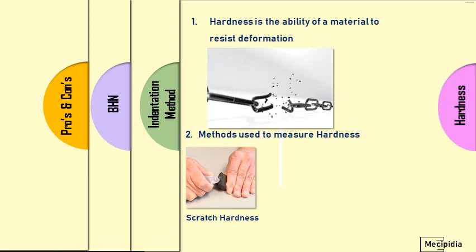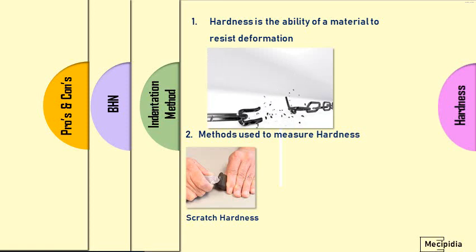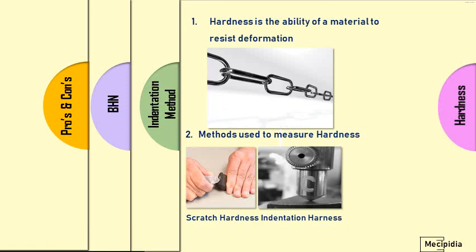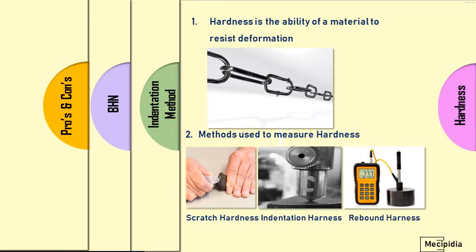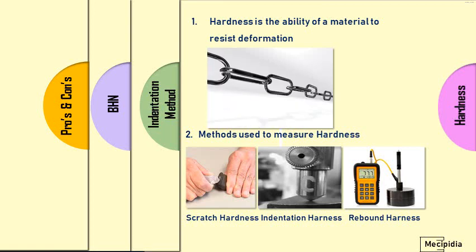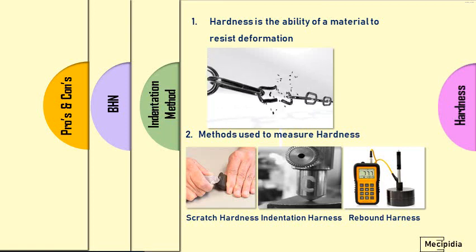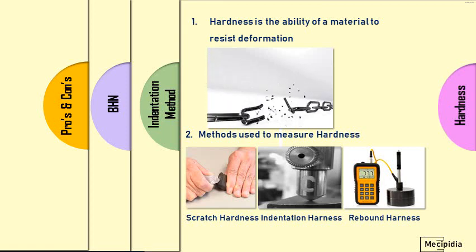There are three various methods used to measure hardness in a material. The first is scratch hardness, where hardness is measured by scratching the material. The second is the indentation method, where an external force through a ball tip is indented on the test piece, and the indentation is measured and evaluated into hardness. The third is the rebound method, where external force is applied on the test piece and energy loss during elasticity is measured and evaluated into hardness. Among these three, the indentation hardness method is widely used in mechanical and especially in automobile engineering.